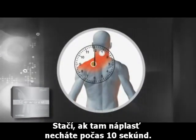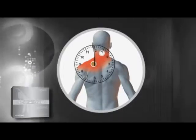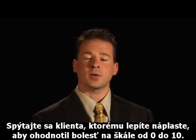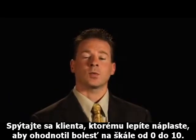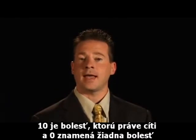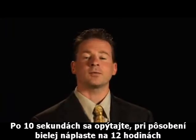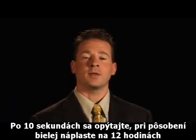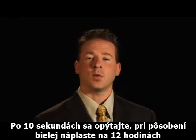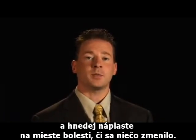You only need to leave the patch there for about 10 seconds. Now, have the person that you're working with rate the pain on a scale of 0 to 10. 10 is the level of pain that they're starting with, and 0 is no pain. So ask them, after 10 seconds of having the white patch at the 12 o'clock position with the tan patch on the pain, if there has been any change.